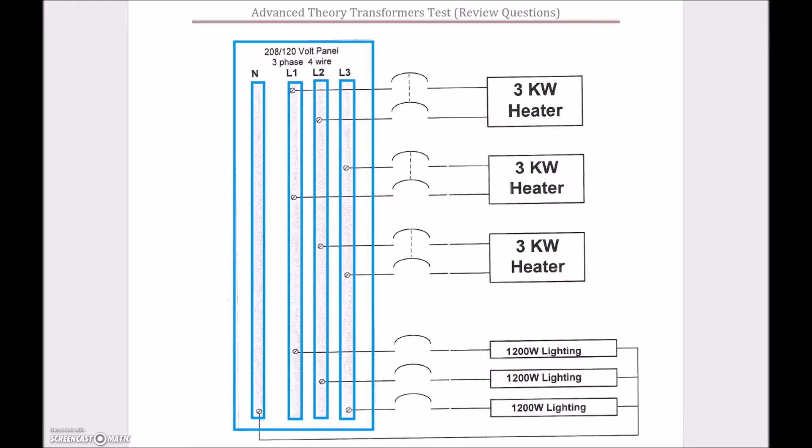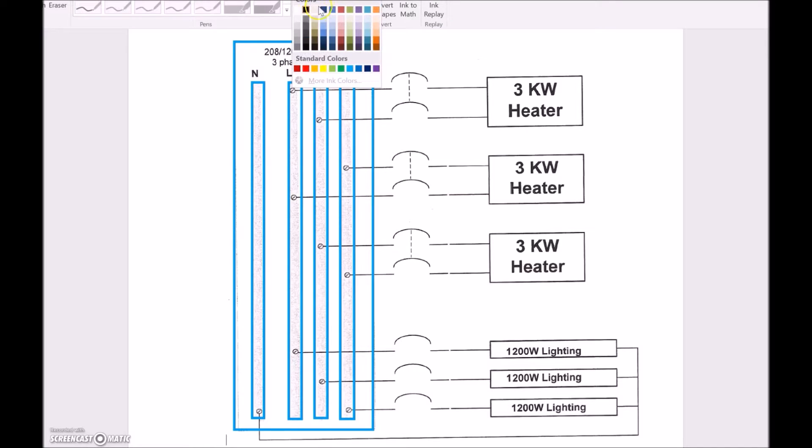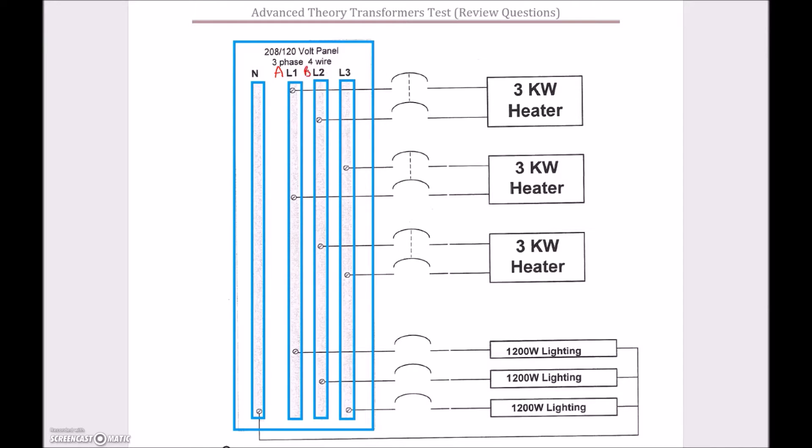Let's take a look first at the lighting loads and then the heaters. Each lighting load is picked up off a separate bus — labeling them A, B, and C — this one is picked off A, this off B, and this is fed off the C bus. They have a shared neutral going back to the neutral bus. We can share three-phase neutrals with lines A, B, and C because none of these are happening at the same time. Those lighting loads are connected as a Y, with one fed from line one, one from line two, and one from line three, sharing a common neutral at the center point.